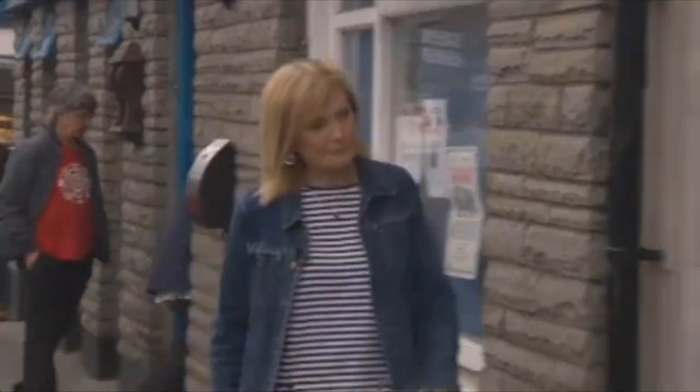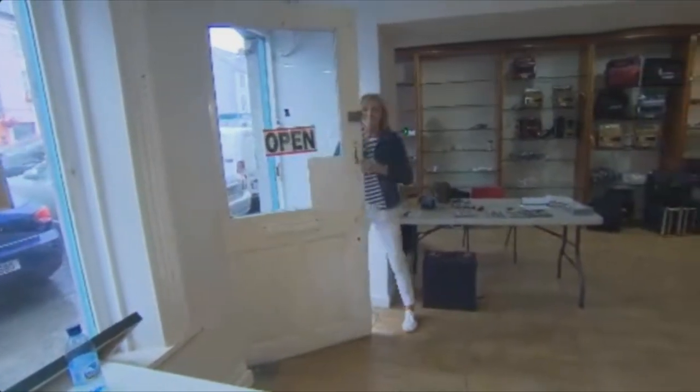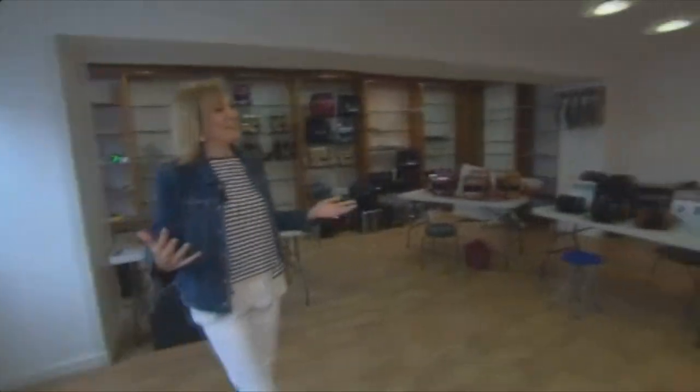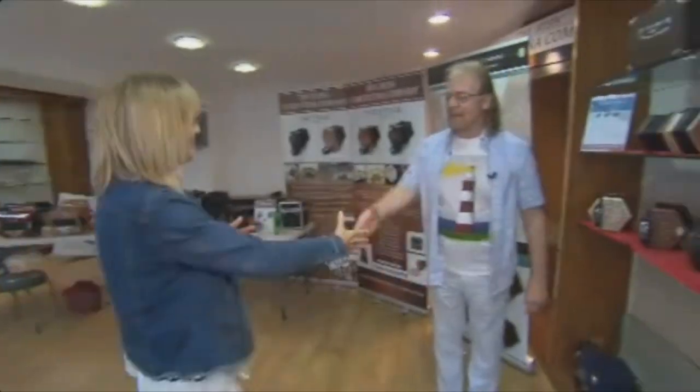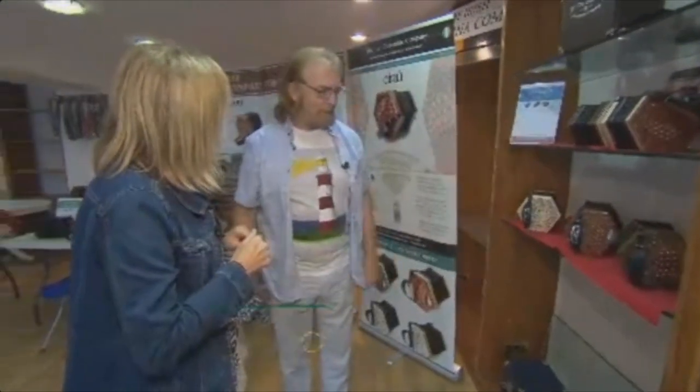The Irish Concertina Company was set up to make concertinas in Dublin in 2008, and they also took a pop-up shop for the week in Milltown Malbay. Sean Garvey, I'm intrigued by these pop-up shops that are part of the summer school and yours is the concertina. Welcome, Sean — thank you very much for calling in.